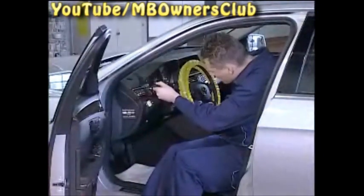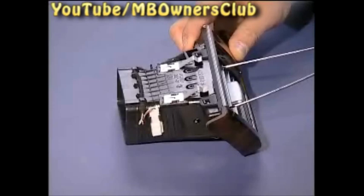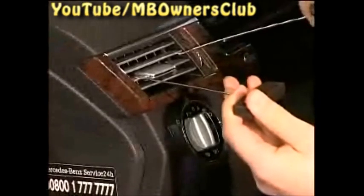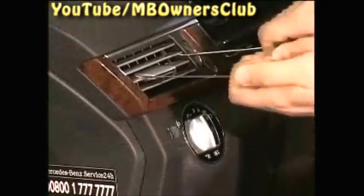Now use these hooks to remove the air vent on the driver's side above the light switch. We'll show you more clearly using a removed vent. Insert the hooks on both sides over the second slat of the air vent. The small hole behind the slat serves as a grasp point for the hook. Separate the two plug connectors and you can remove the air vent.